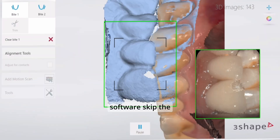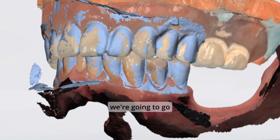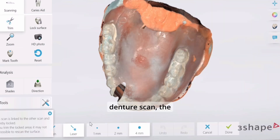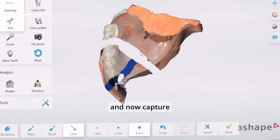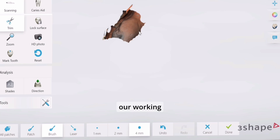In this particular software, we're going to skip the step where it asks us to scan the pre-op, and instead capture the bite using the pre-op denture scan, the mandibular working arch scan, and the bite. Then we're going to go back and capture our intraoral soft tissues on the maxilla as our working arch scan.